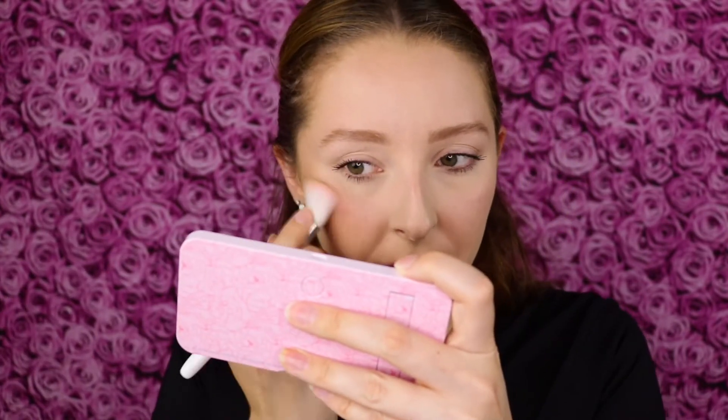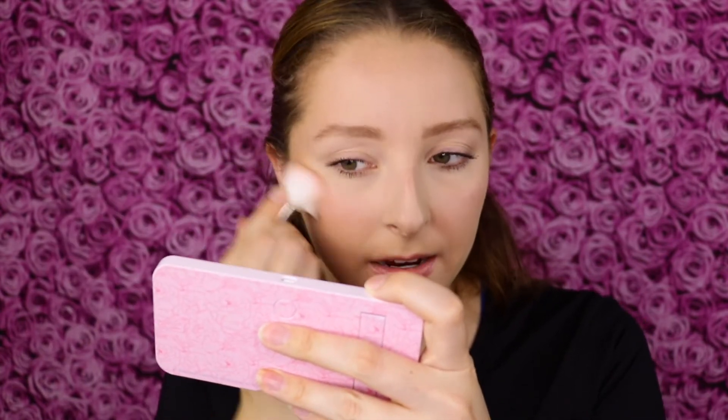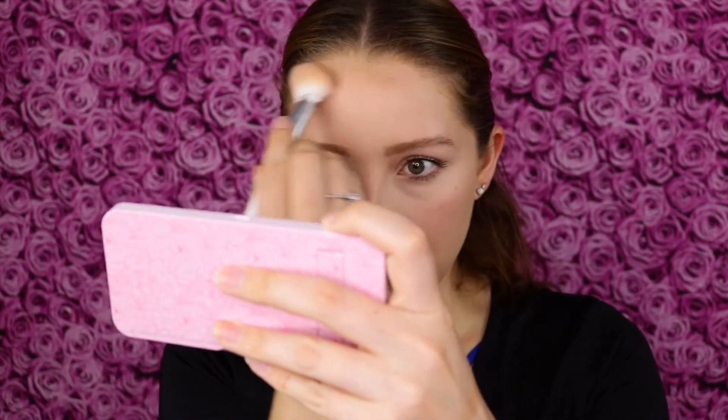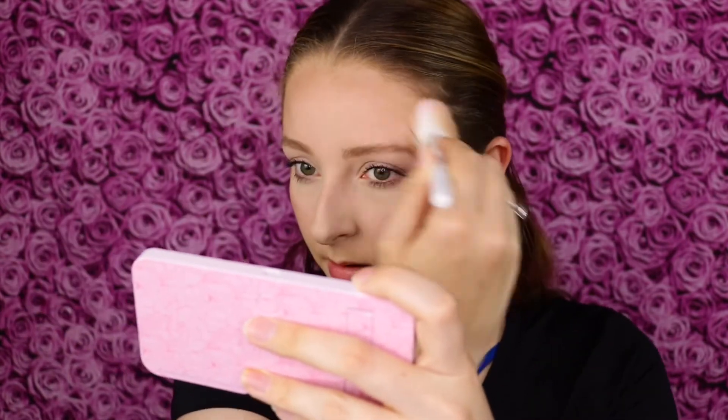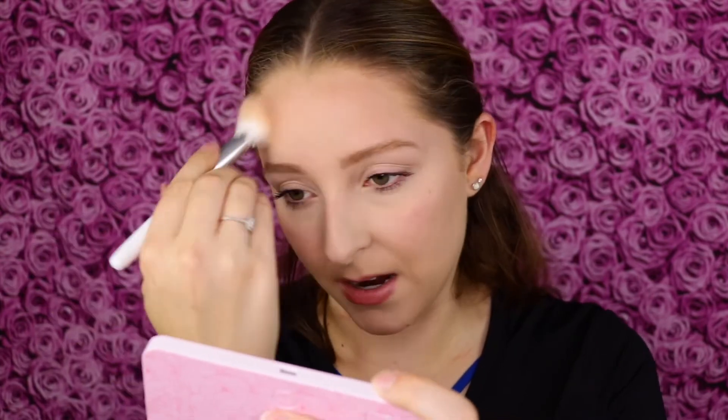It looks really nice. It doesn't look very warm tone or shiny on the skin — it's actually creating a really great contour shadow effect. I was expecting more of a bronzing effect, but that's actually very nice and contouring. Let's go ahead and apply it to the top of my forehead. I am using a lot of product, not going in with a light hand, and it's easy to blend.